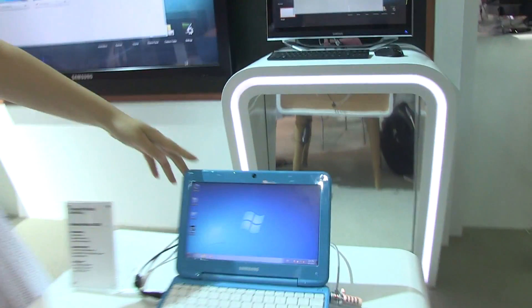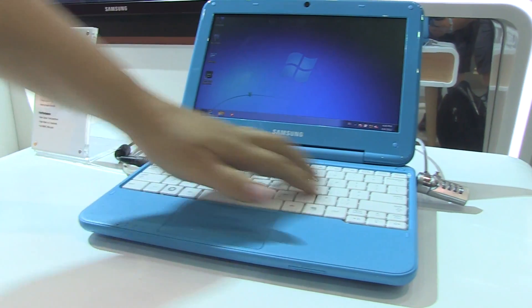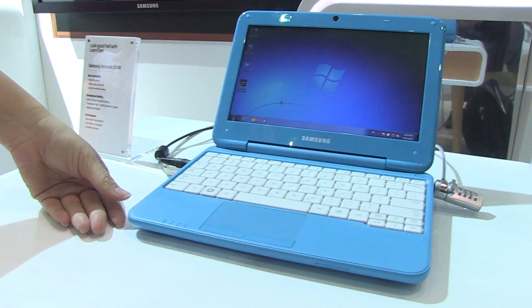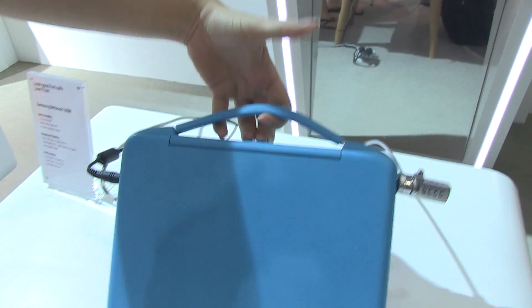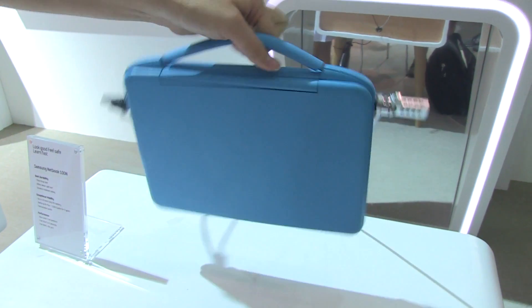Here we have the Samsung Netbook, the 100N. It has a spill-proof keyboard up to 200cc. I really like it because it's also running the Cedar Trail platform, and it kind of has this rugged-ish design. It's got a handle here, much like the Classmate PC series, so we can carry this around to school like that.